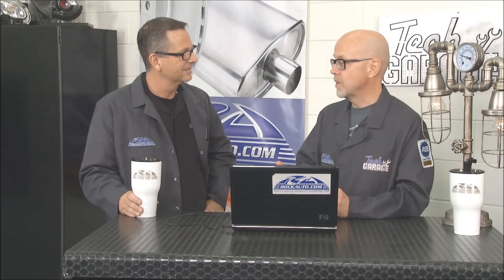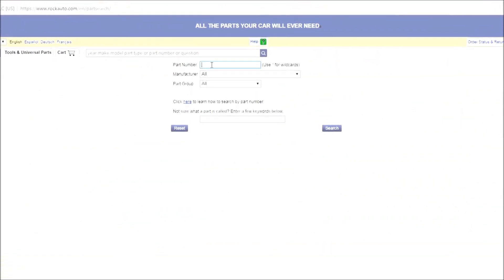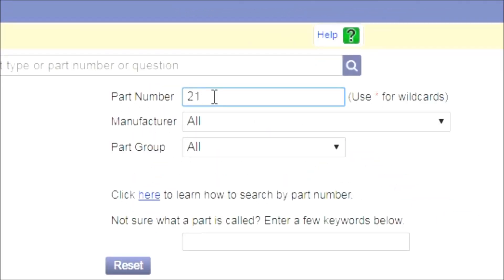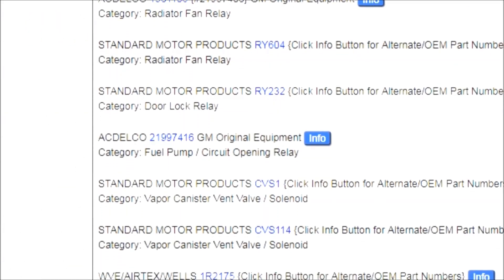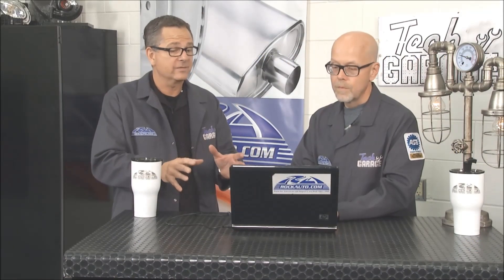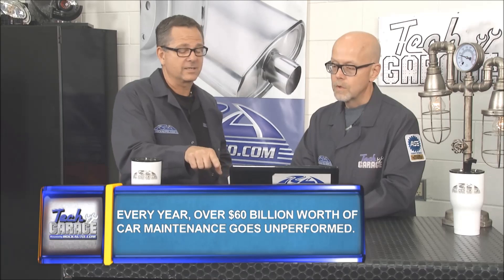If you can read part of a part number or the entire part number, we have a part number search tab where you just type in the bit of number you have. If you can't read a number, just put an asterisk in and it'll pull up examples of what it likely is. I entered a relay number and sure enough there's the relay. This is hugely important because relays could be four pins, five pins — they're all different and vehicle specific. So I've got the right relay from RockAuto.com, not spending three times as much at the dealer.